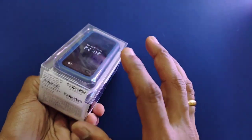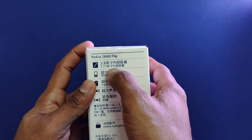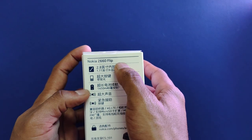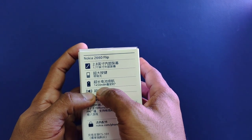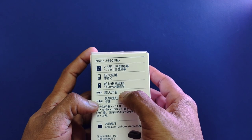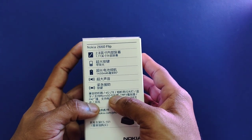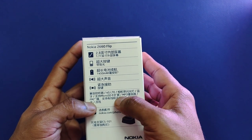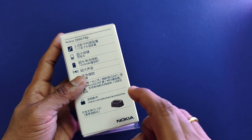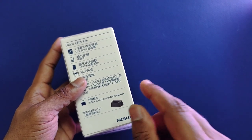This is a 2660 Flip for the Chinese market, so some things are written in Mandarin. You can see there are two display sizes: the external display is 1.77 inch, the internal display is the larger 2.8 inch — similar to the 8210 4G. It has a large keypad, a 1450 mAh battery which is the same as the other two devices, and should last easily a couple of days. There's also a loudspeaker, SOS function, 4G LTE, MP3 player, micro SD card, and micro USB 2.0 charging. The CS101 accessory is a charging cradle sold separately, only for the Nokia 2660 Flip.